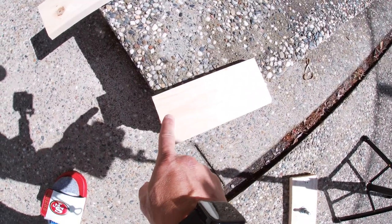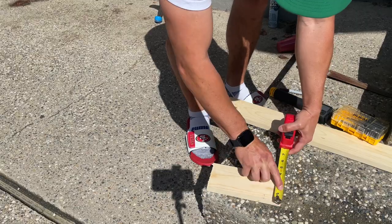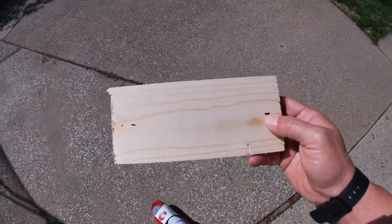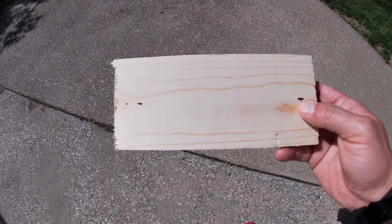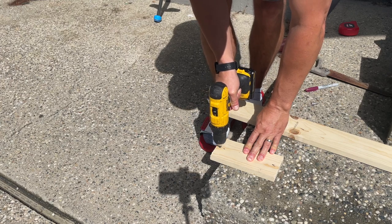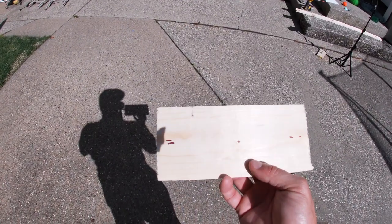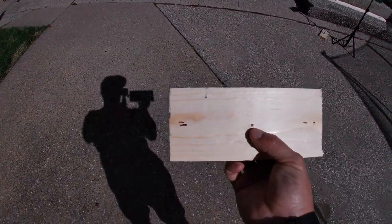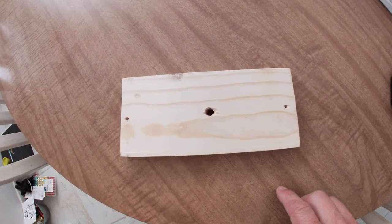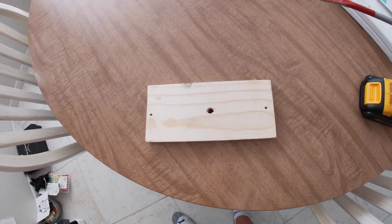Next, we're going to get measurements and try to get to the middle of the piece of wood for the drill holes, and we'll also find the center for the carriage bolt. It doesn't have to be perfect, but this is pretty close. We're going to start drilling holes and get the wood screws going. This next hole is more critical — I found roughly the center. When it's all said and done, you should have three holes: two wood screw holes and the carriage bolt hole.